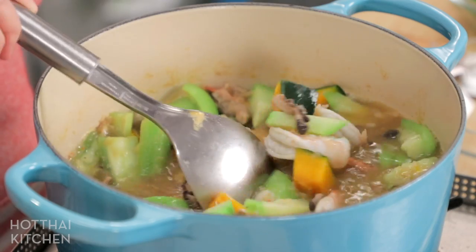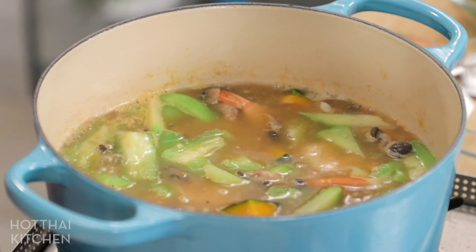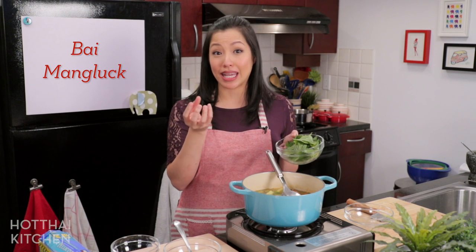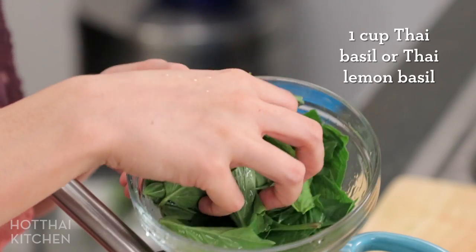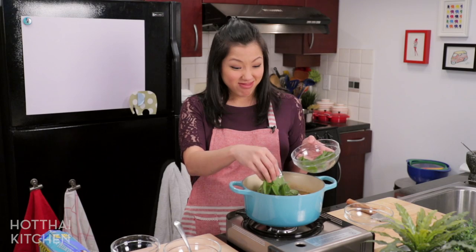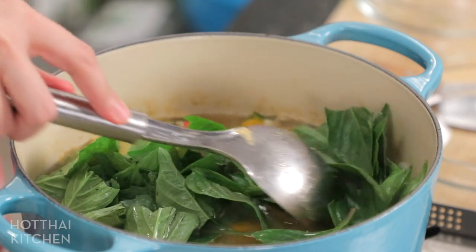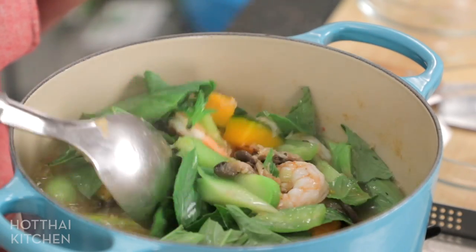The shrimp only take literally 30 seconds to cook. Look at that — so colorful, so healthy! I'm going to turn this off now. Finally, the finishing herb: typically we use bai maenglak, or lemon basil, in Gaeng Liang, but I can't find that here so I add Thai basil, which actually works really well and is a beautiful flavor. If you do have access to Thai lemon basil, use it so you can experience the authentic flavor.